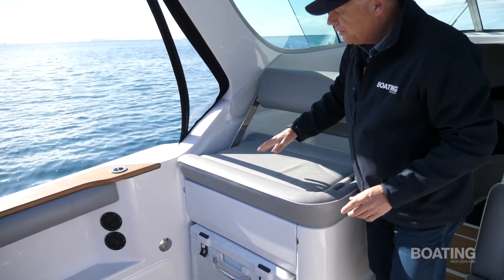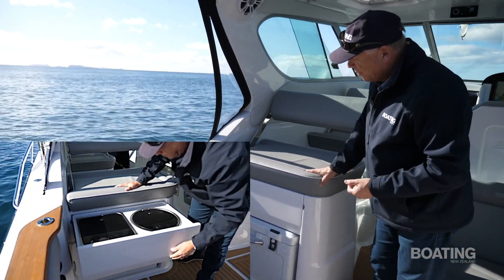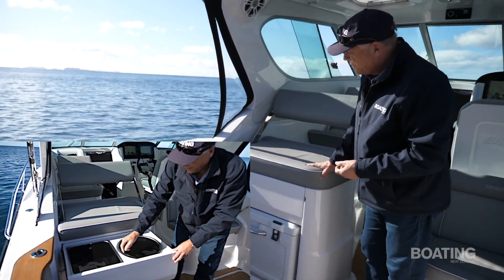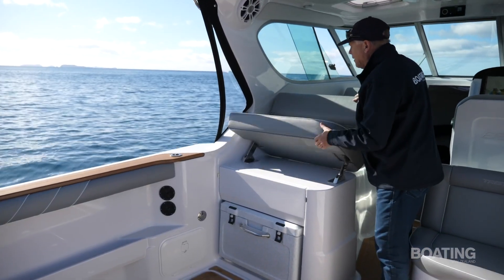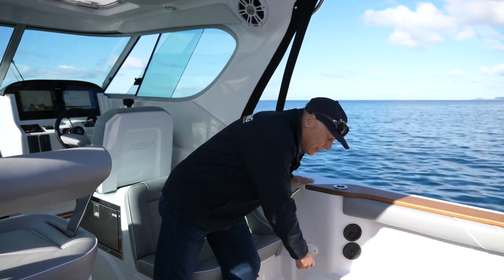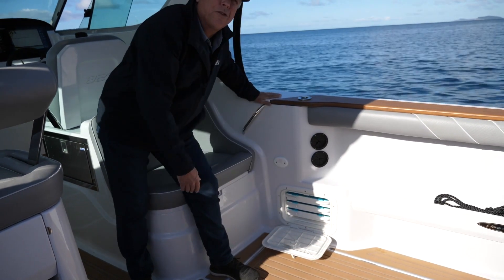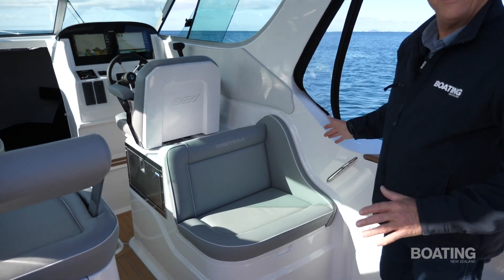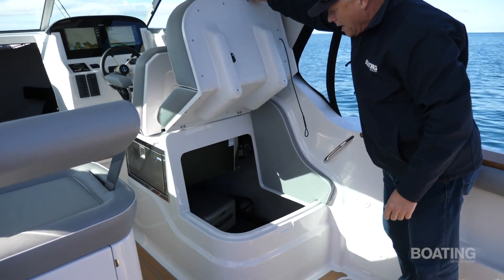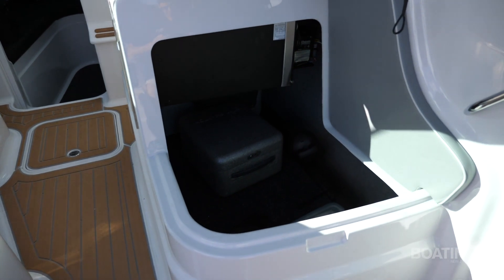Underneath the rear seat base there's not only a chilli bin or ice bin, but also a pull-out cooker. They've been quite clever about making space for a bench underneath the seat base as well. This is a fishing boat after all — there are tackle drawers either side. On the starboard side the usual Tristram arrangement with a nice big space and plenty of storage. This boat is absolutely loaded with storage — lockers all over the place.